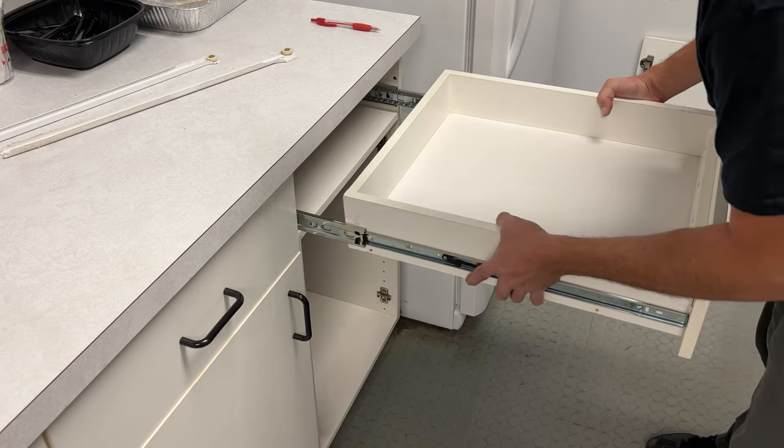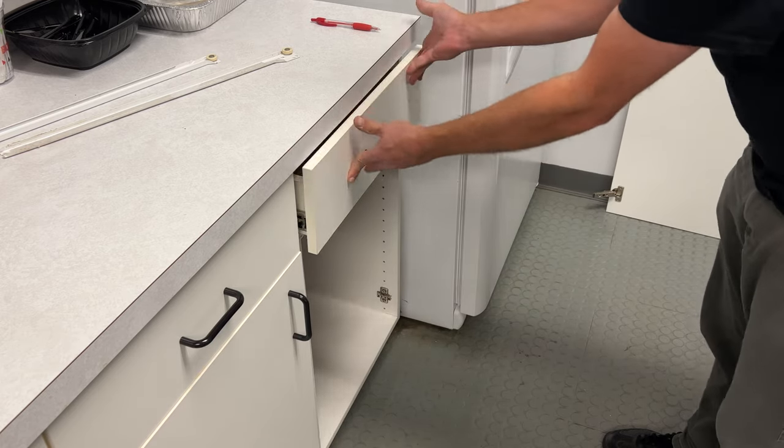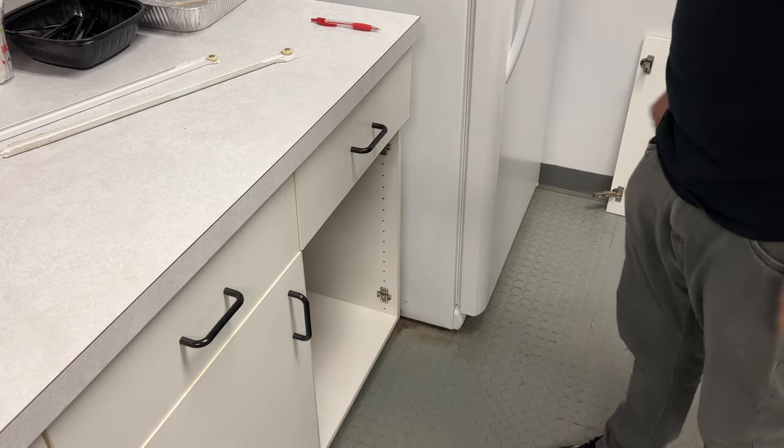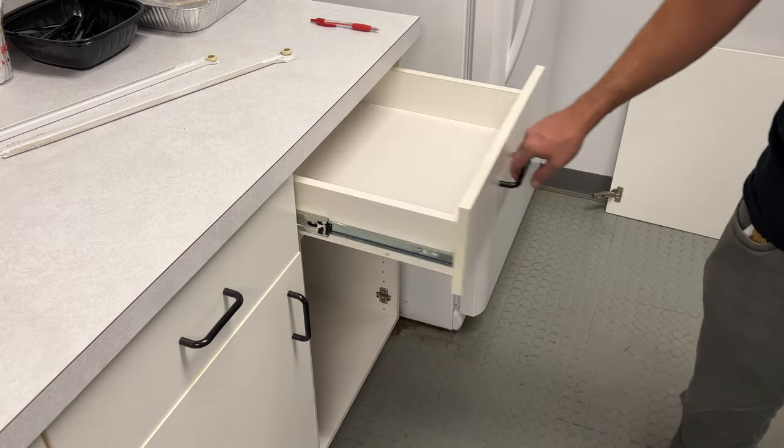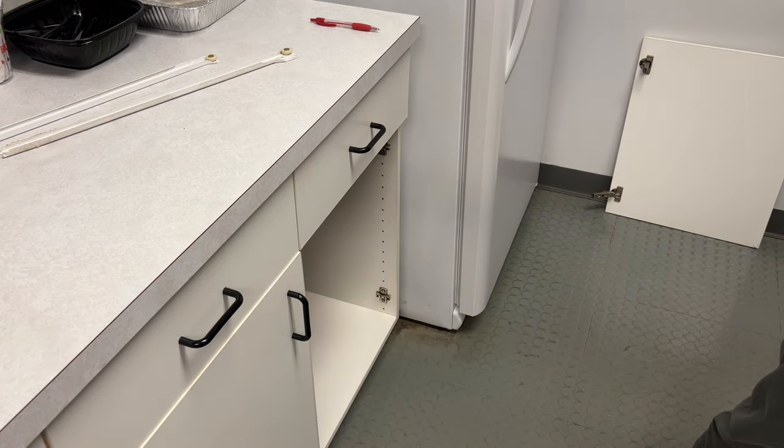Now take your drawer, line it up with the slides, push it in nice and firmly until it clicks. Test it a few times to make sure everything works like it's supposed to.